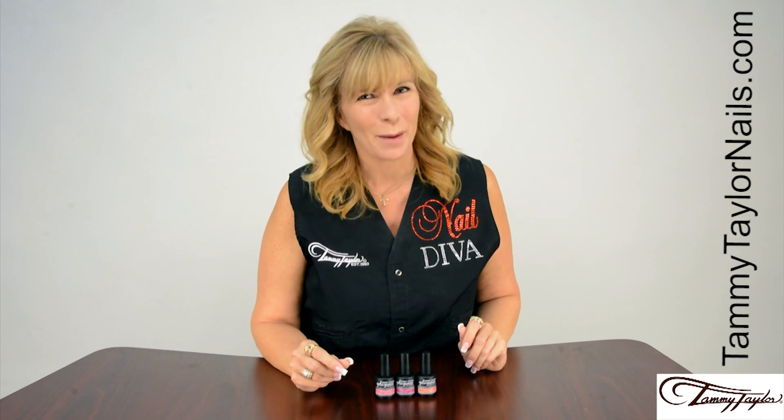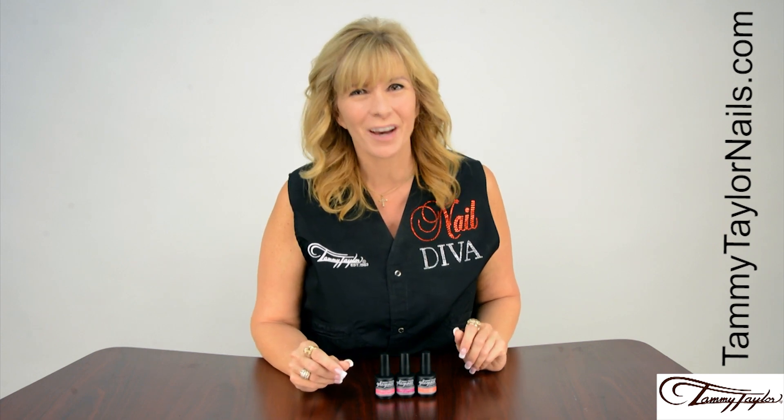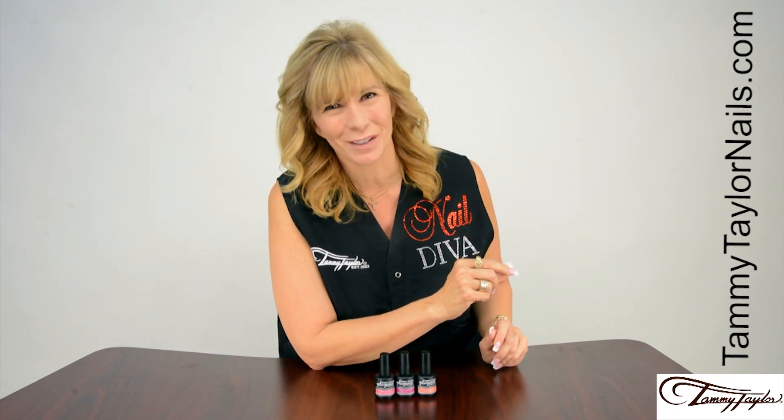And remember, at Tammy Taylor Nails, nails are always fun and never feel like work.